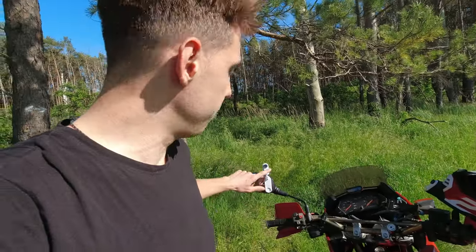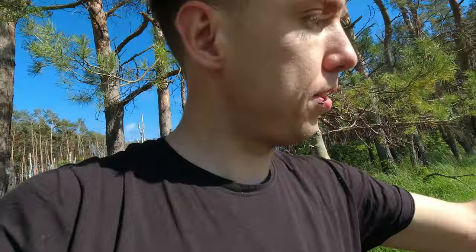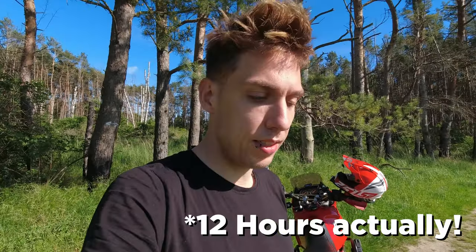Another cool thing — the Insta360 GO has a battery that lasts 30 minutes filming. But you get this charging case, and once the battery is empty you put it in here, it quickly charges the camera back up, and it does that three or four times. That's way more than enough for a whole day of filming. For audio I'll still go with the Zoom F2 — it's a little recorder I clipped right under the helmet.